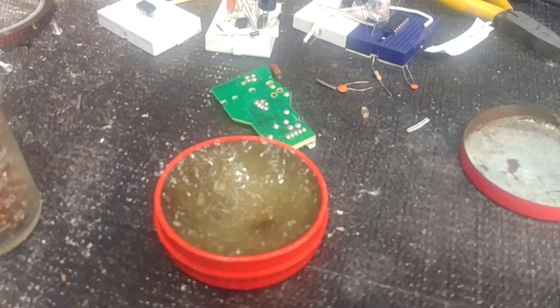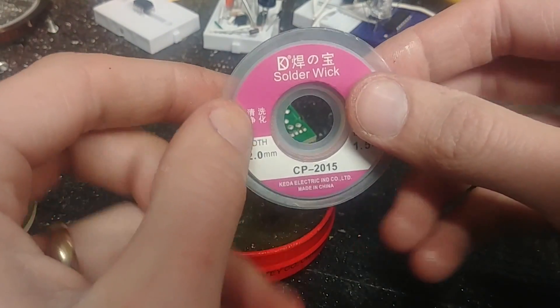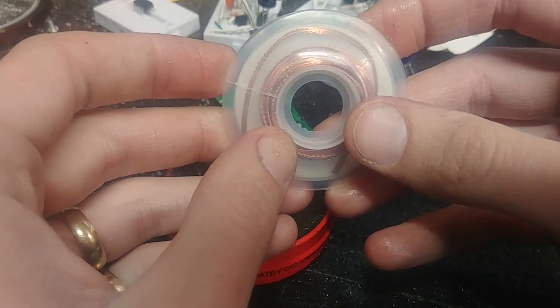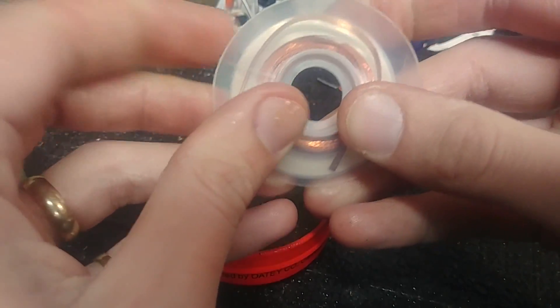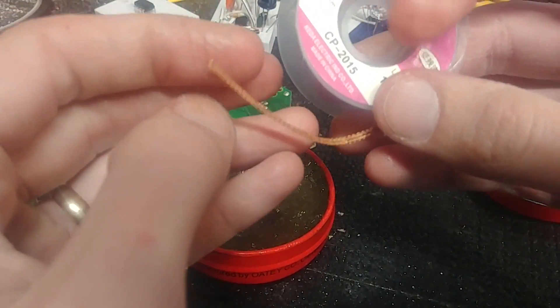Another thing — the last thing. The cheap solder wick that you get online, it sucks. Impossible to use. Period. If you can get it to wick solder like this, you're a much better man than me.